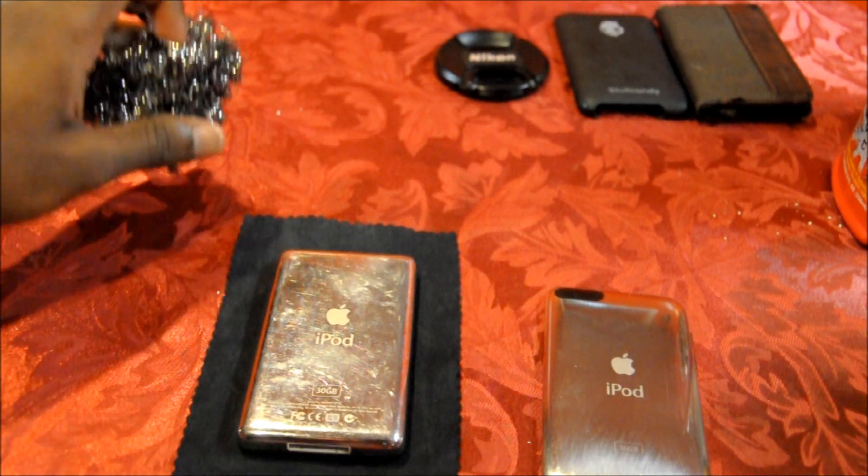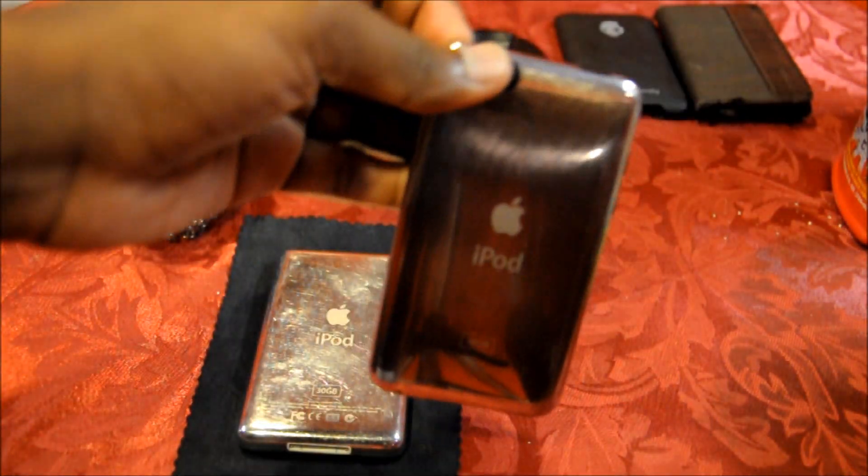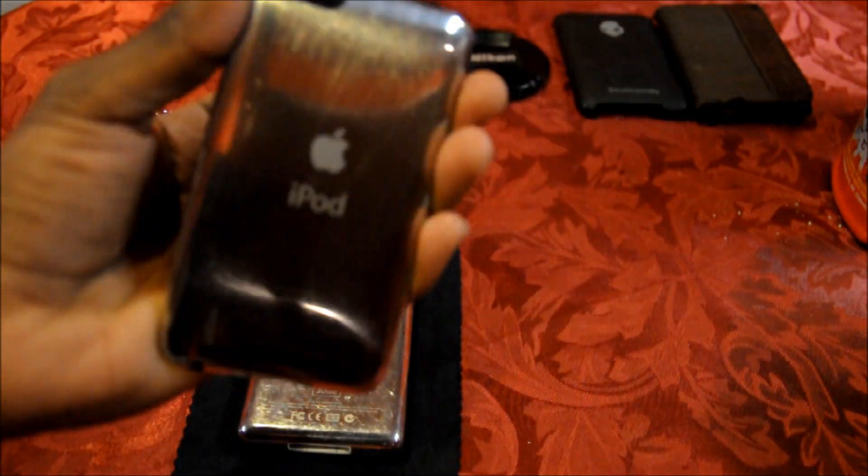Today we're going to make scratches on the iPod so it looks like this, which we call brushed metal. What it actually does is put more scratches on it, but it gives it a more refined look.